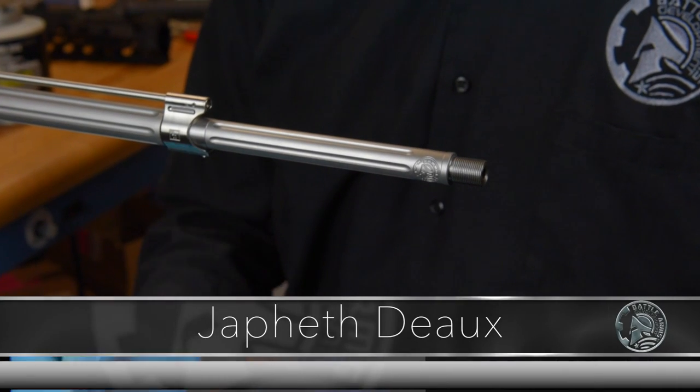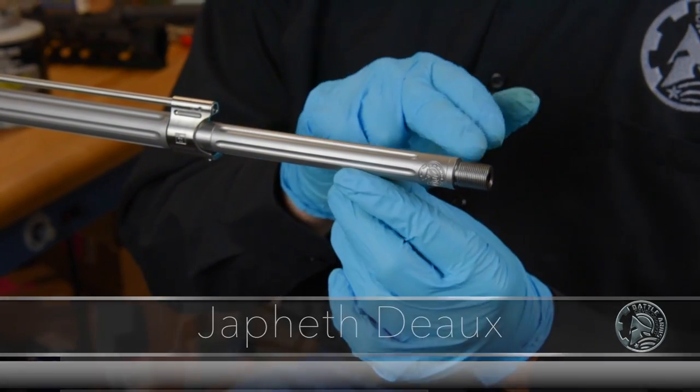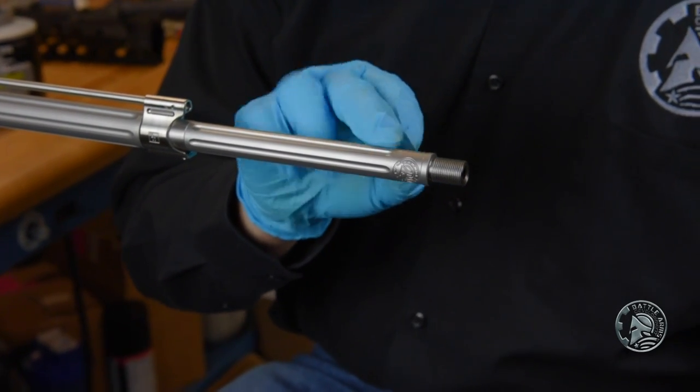Welcome back to our bad 5.56 lightweight build. We're almost done. We're putting the muzzle device — the VG6 Epsilon 5.56 brake and flash hider.